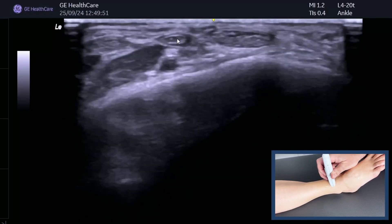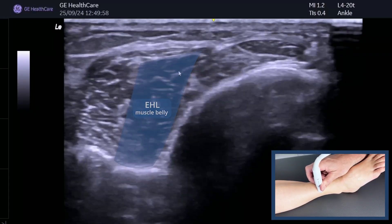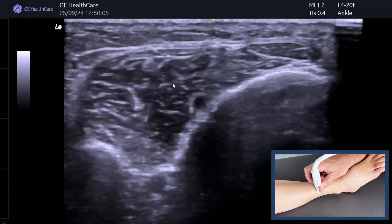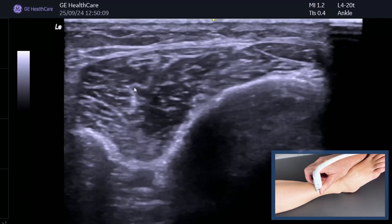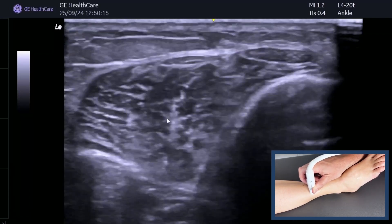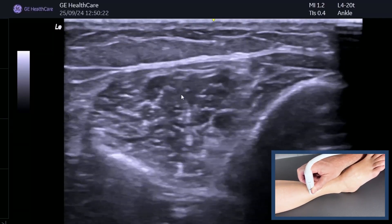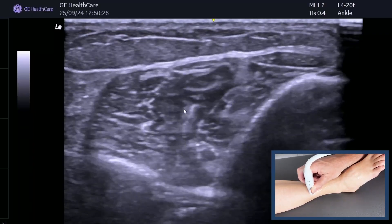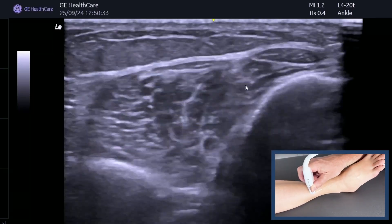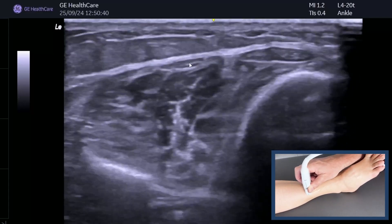As we follow EHL up we can see the muscle belly gets bigger and almost forms a column. You've got tibialis anterior here with its muscle belly, extensor hallucis longus here, and then there's another column which is going to be extensor digitorum. If you're not sure which is EHL, ask the patient to wiggle their big toe and you can see that column of EHL muscle belly working really nicely. Ask them to dorsiflex and you get the tibialis anterior muscle contraction, but wiggling the toe really differentiates EHL.